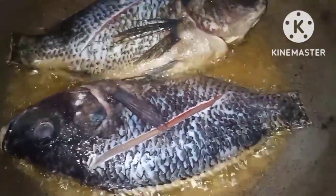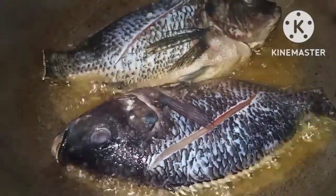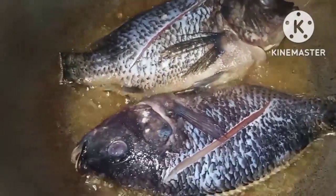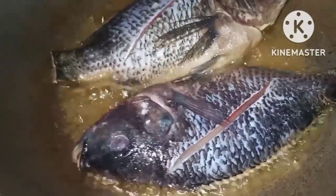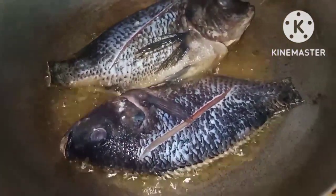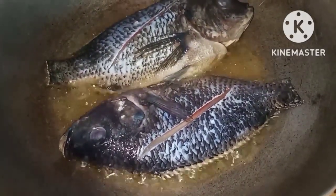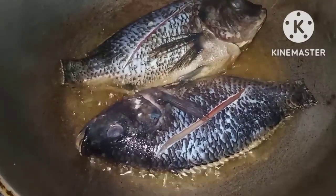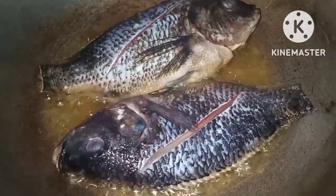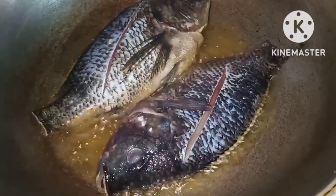Sinamahan ko na sya ng tilapia para mas match ang ulam na to — munggo with fried tilapia. Ito ang paborito ng mga anak ko. Ito lang ang aming menu for today, medyo magaan sa bulsa. Halagang 200 pesos, walong tao na ang makakakain. Maraming maraming salamat, Kusina ni Shane TV, thank you and bye bye!